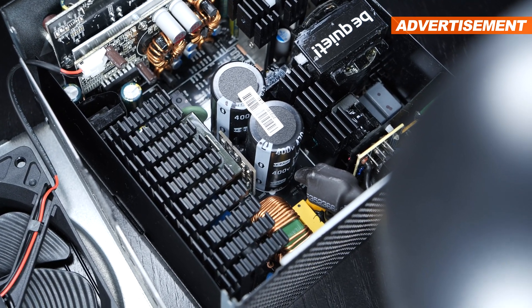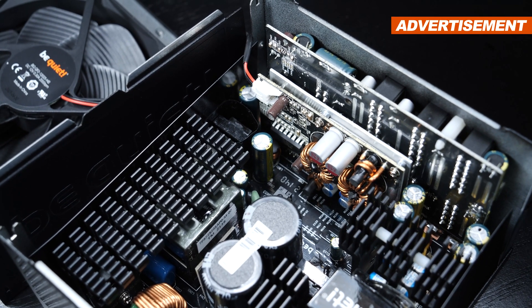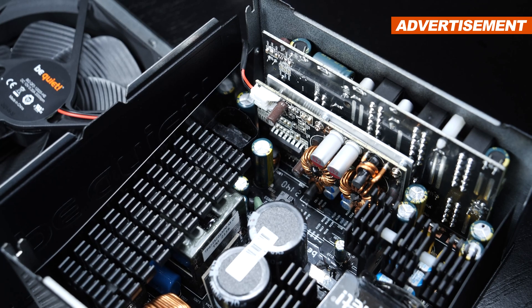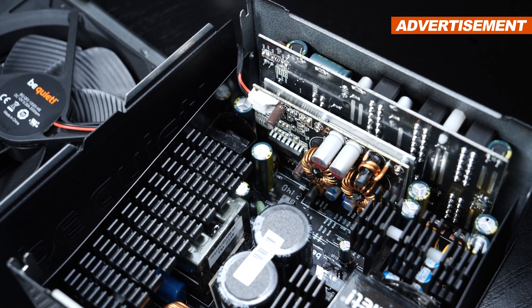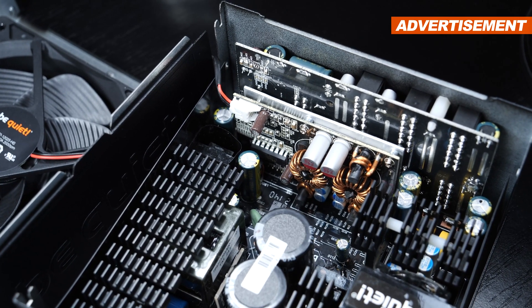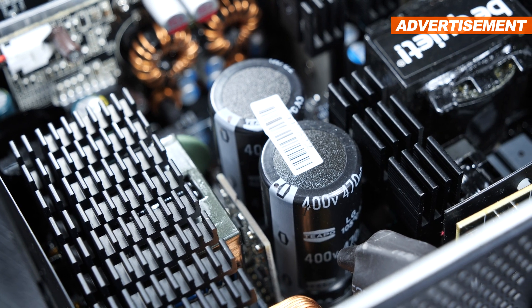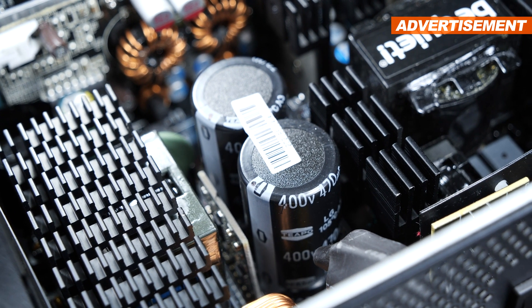On the secondary side, we see some synchronous rectification going on — SR for short — and needless to say, DC to DC conversion. These are things you'd simply come to expect these days at mentioned prices. It's obvious one of the first compromises needed to be made when it comes to the choice of capacitors.